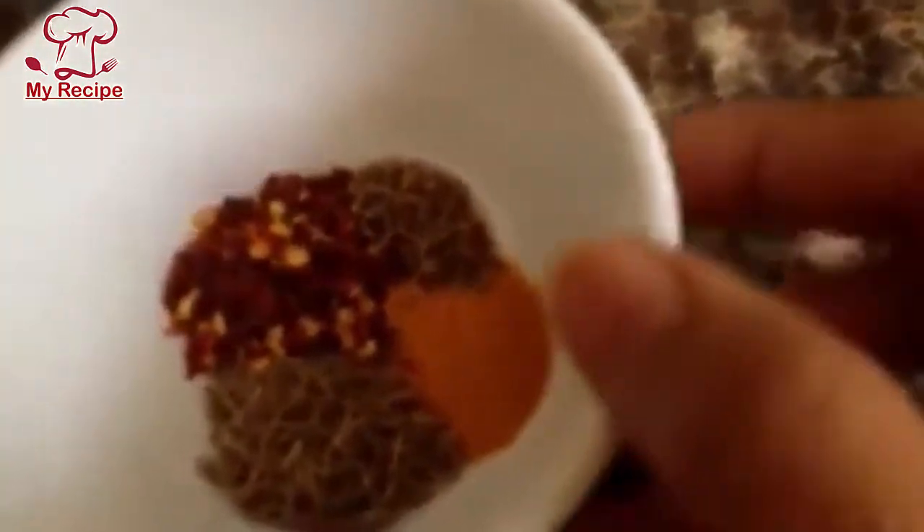I will add coriander. I have 2-3 green chilies — you will be able to make the spice. I have a quarter teaspoon of masala, a quarter teaspoon of chili powder, and a little bit of salt. I will add all the ingredients.